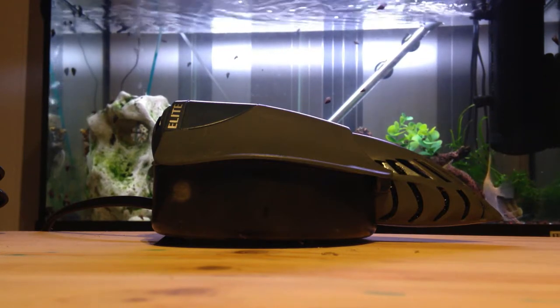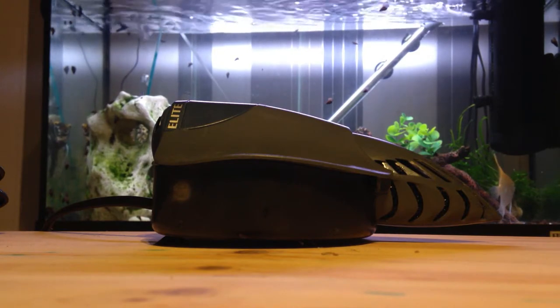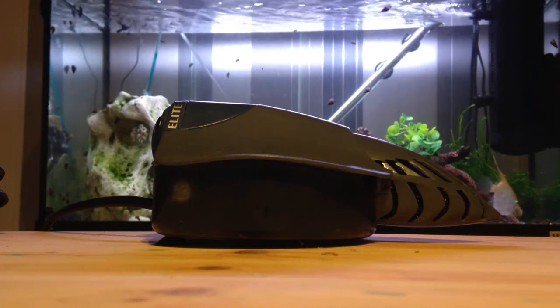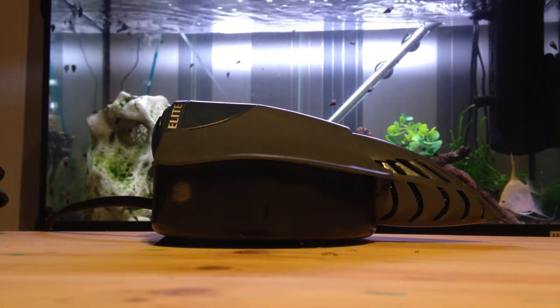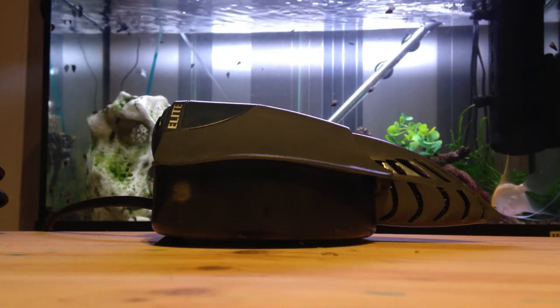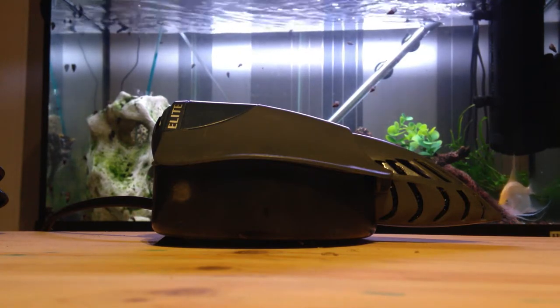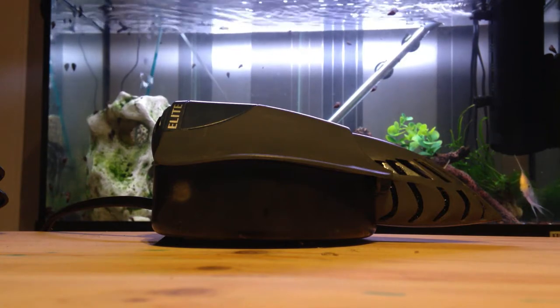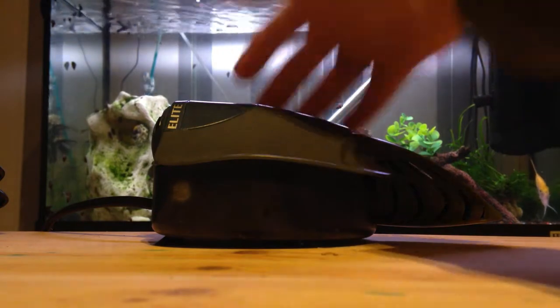It's recommended for about a 50-liter tank, but I honestly believe you could use it for almost double that and it should be okay. It's a very very powerful filter. I'll get some footage up in a minute showing how powerful it can be when it's in a tank, because it is quite an impressive little thing. So let's just quickly show it off.